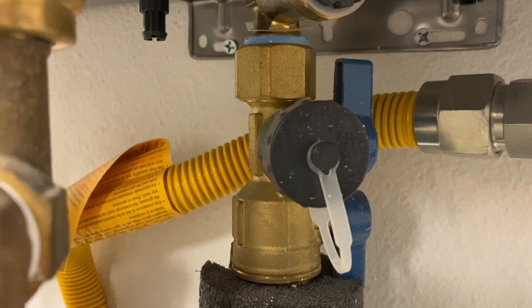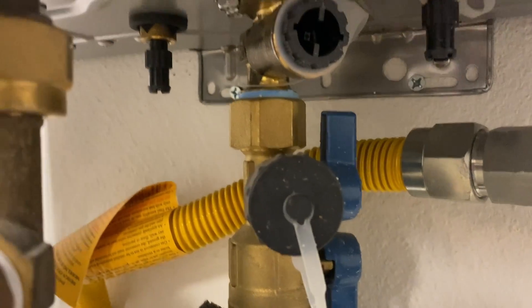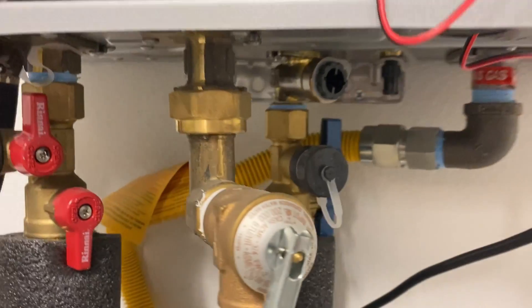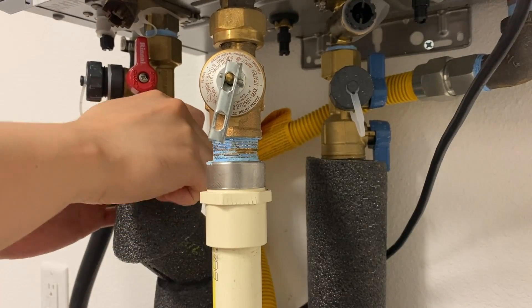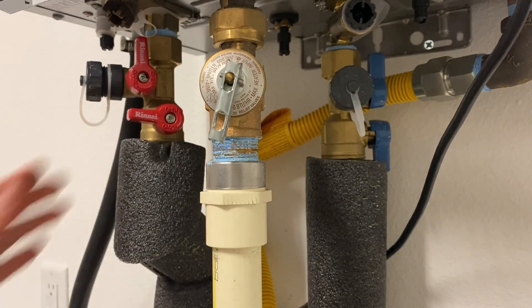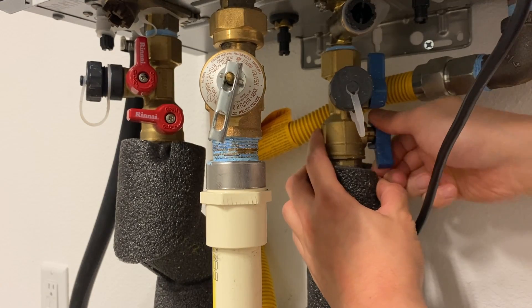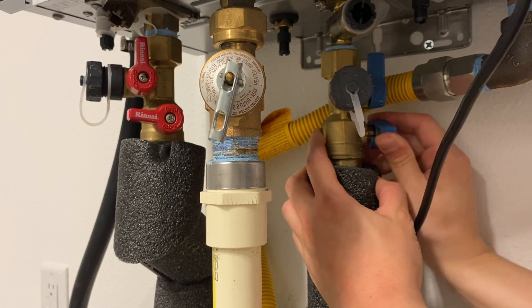The color coding for the valves: blue means cold water going into the water heater, and red means hot water going out from the water heater. First, close the main intake and outflow valves. This isolates the heater from the house water circuit.